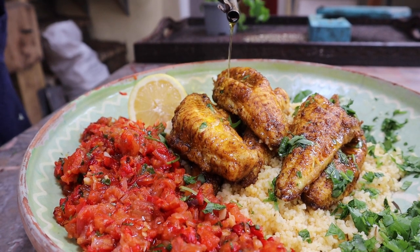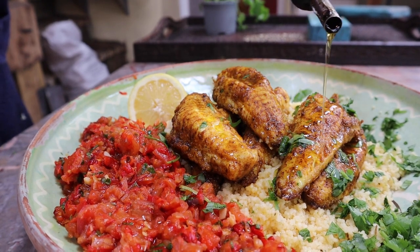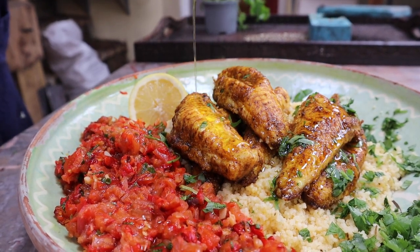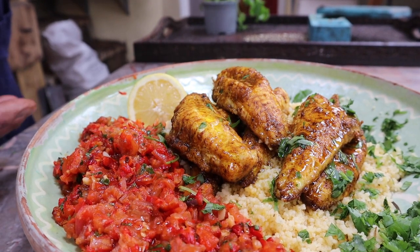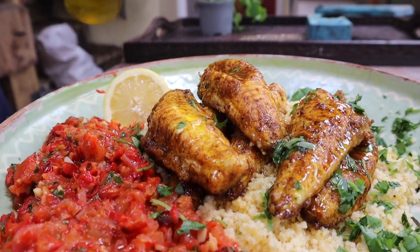Hi everyone, in this wood-fired workshop we're going to be cooking these lovely little gurnard fillets tossed in ras al hanut. We're making a warm salsa and serving them with couscous. Stick around to see the whole video.